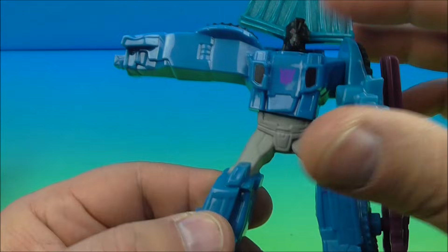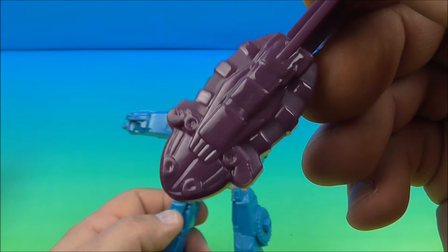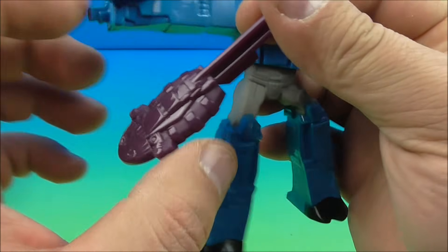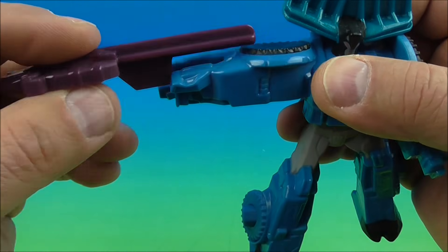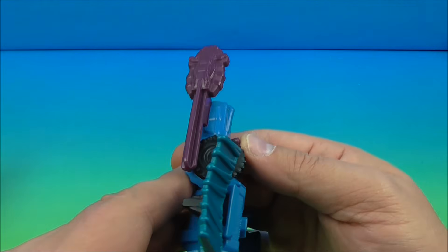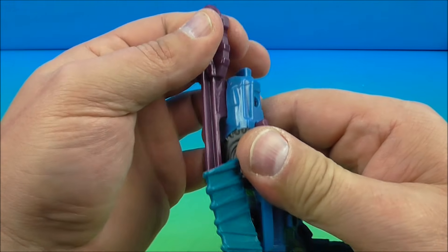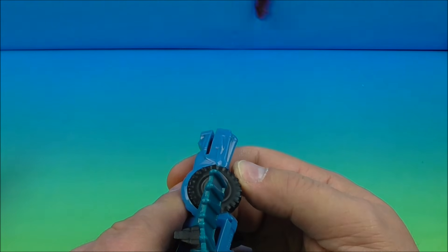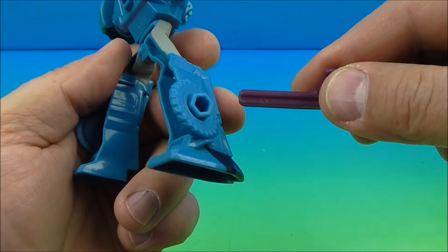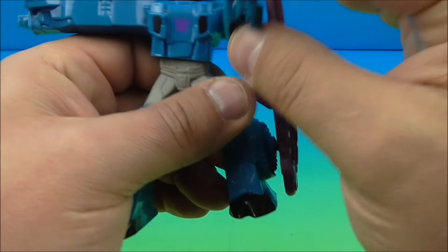His gimmick is this launching blaster thing — I'm not really sure what that is, maybe somebody can let me know in the comments. You take this and slide it into his arm and lock it into place, push the button on the side and launch it — oh, that's pretty powerful! When you're done there are a few storage spots: his back, this leg, and this leg. There's Thunder Hoof!